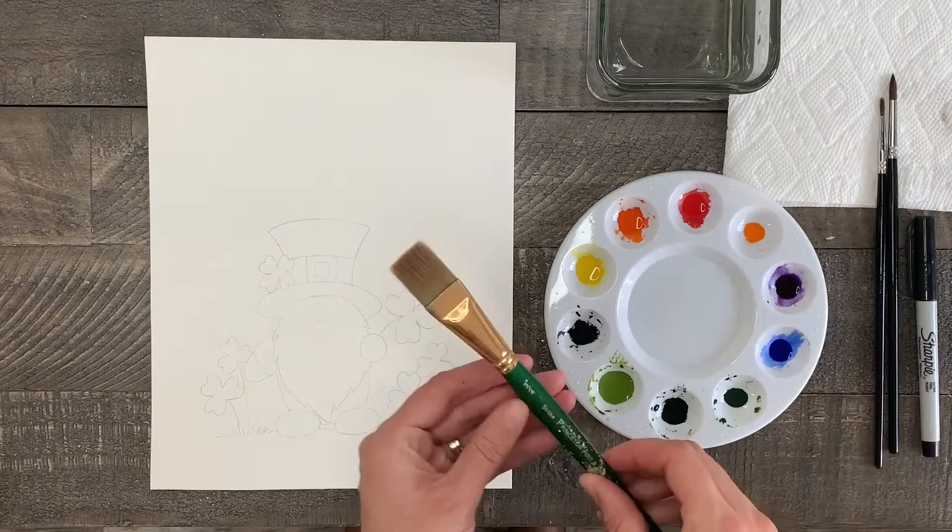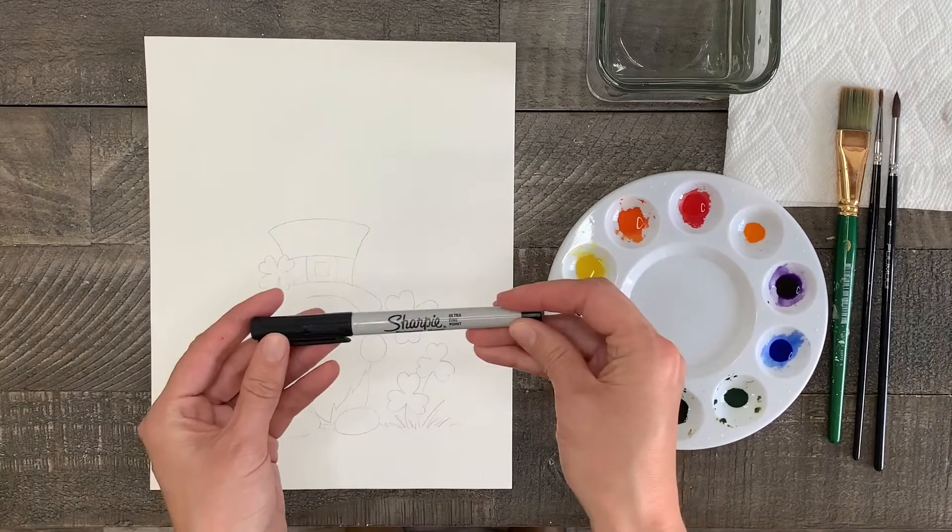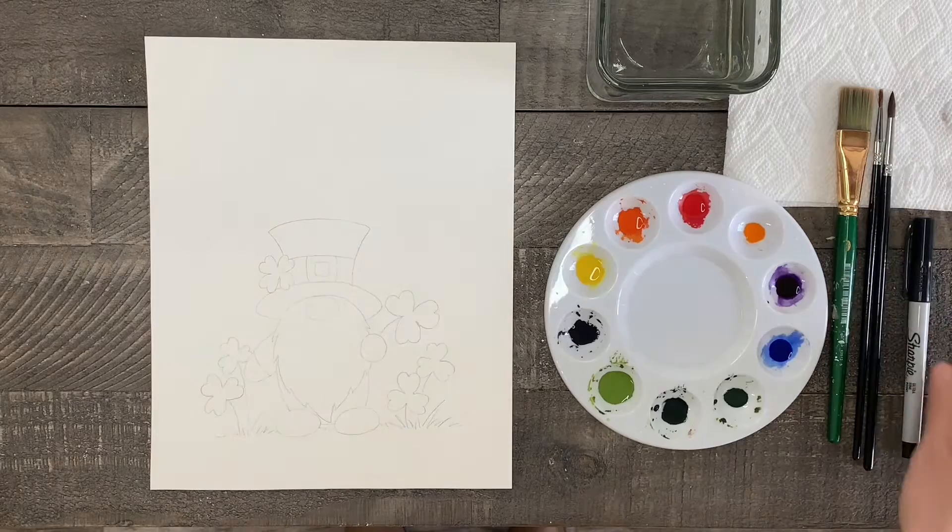Then of course I have a glass of clean water, a paper towel, a medium flat brush I'll use for a wash — this just makes the process a little quicker but any brush you have will do. I have a thin round brush for small spaces or the grass, a slightly larger round brush for the larger areas, and last but not least a fine point Sharpie marker that I will use at the very end for the outline.